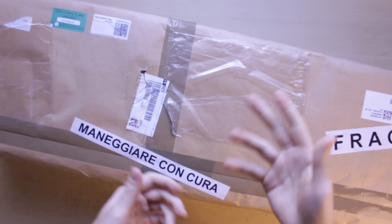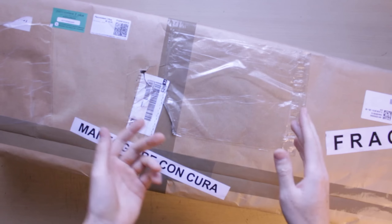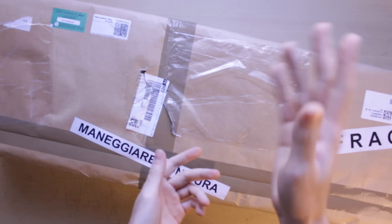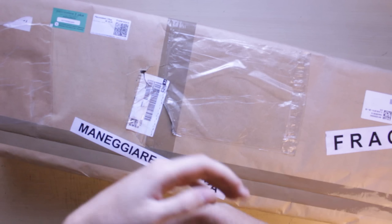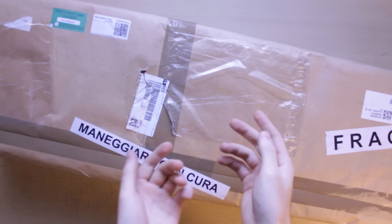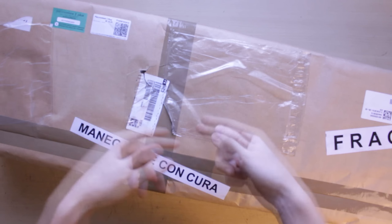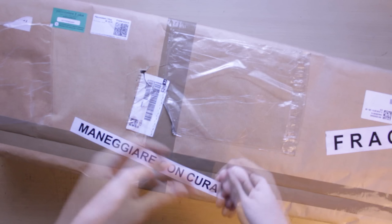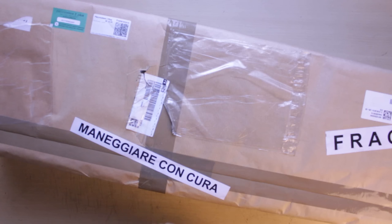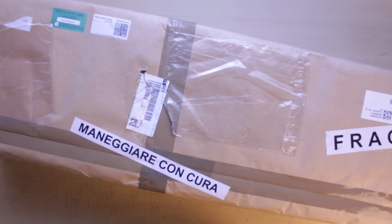Questo pacco mi arriva da un privato che adesso nomino anche perché è fenomenale: si chiama Riccardo Maggioni, e io con questo video gli faccio un feed più più più all'infinito perché è un grande, molto disponibile, professionale nel fare le cose — come vedete anche il pacco fatto bene, le foto curate bene, mi manteneva sempre in contatto. Quindi gran figata, ti ringrazio ancora!